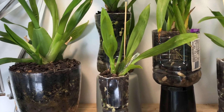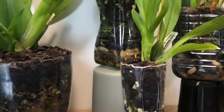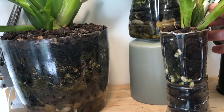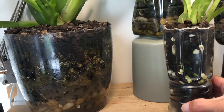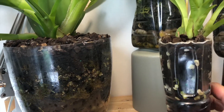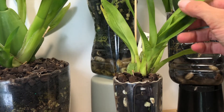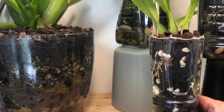Now this one here is Oncidium Guan Shin Sweetheart — Guan Shin — and it's watering day so the reservoirs are empty. You can see I've been having some problems with hydration and this one is still acclimating.